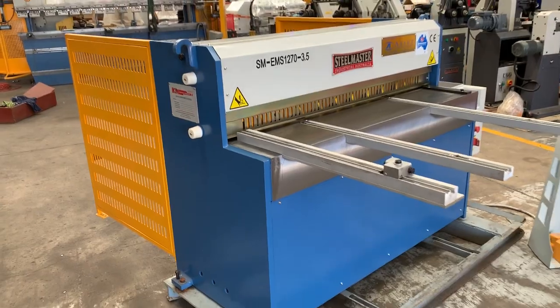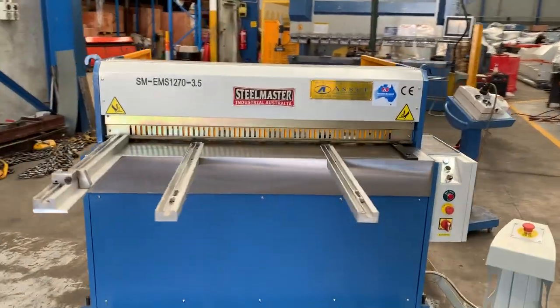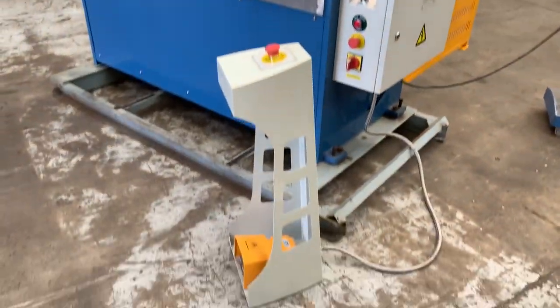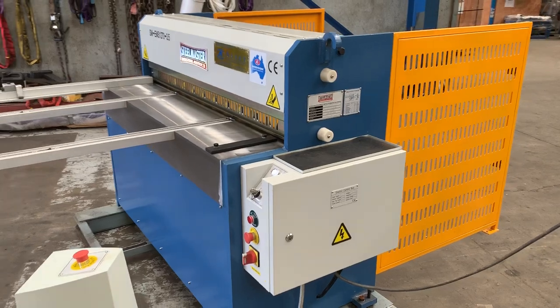It's actually operating now. The EMS guillotine works via an electromagnetic clutch system. It's working now and if I press that pedal it actually cycles the machine. Very quiet and very fast as well.